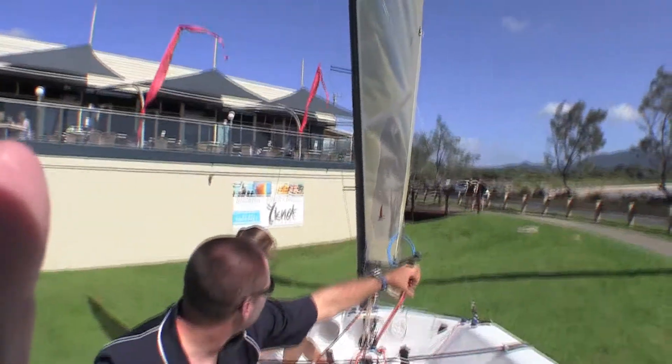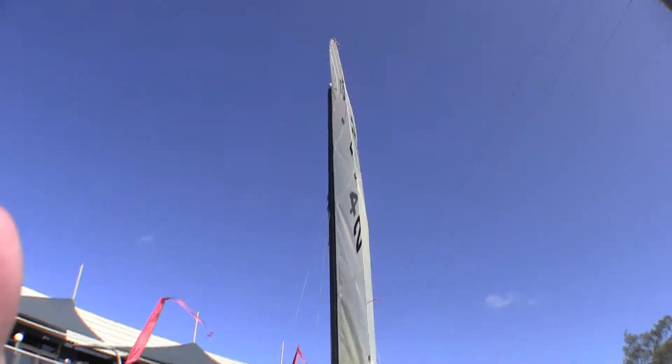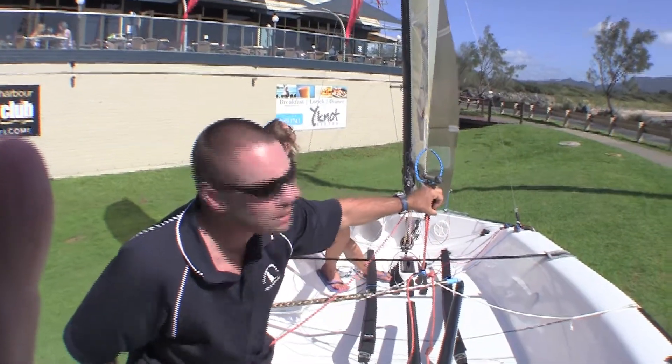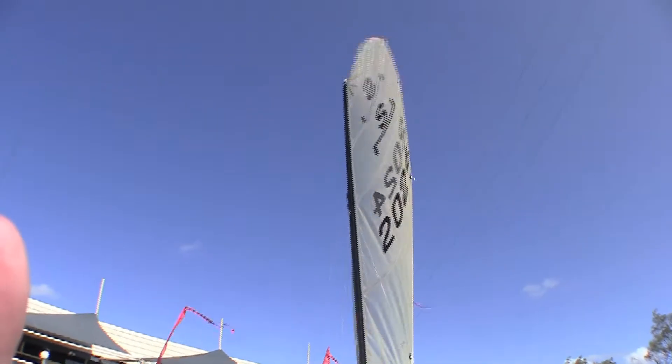Now as Tara pulls the vang on, you can see what happens to the sail. I haven't changed the mainsheet tension at all, and even with this strong wind of 20 to 25 knot gusts here, you can see how that leech is really standing up and has flattened out the sail just with just a bit of vang use.